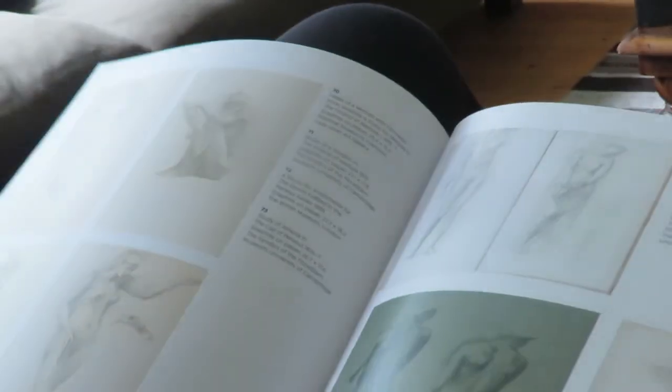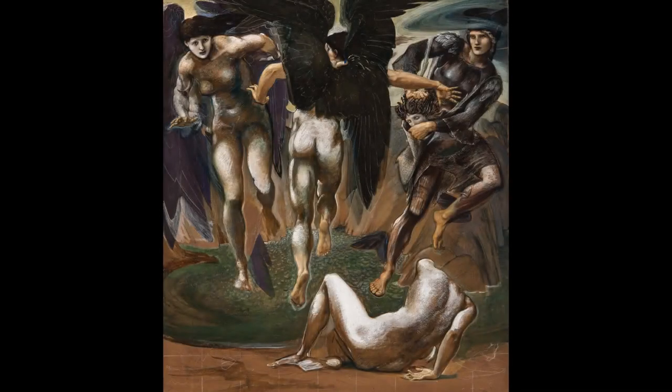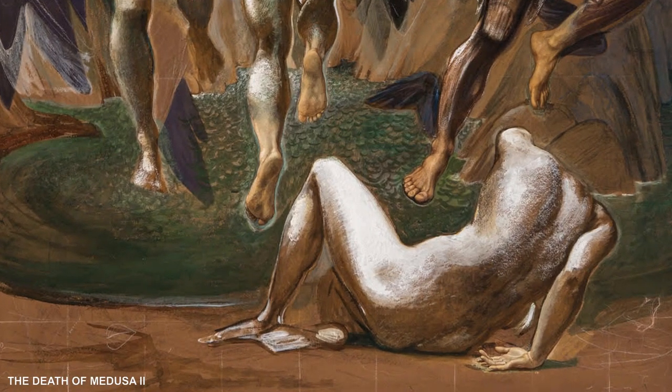A grid would have been superimposed over the earlier designs. Preparatory drawings and watercolours can be found in the Tate Britain collection. Here you can see an example of a study for Andromeda, which is chalk on paper in the Tate collection. Death of Medusa 2 is unfinished, and white chalk lines can be seen where Burne-Jones has squared up the cartoon — this enables the artist to keep the correct scale as he enlarges the smaller sketch. If you look closely at the cartoon in the bottom left-hand corner, you can see the white chalk lines from this squaring-up technique.